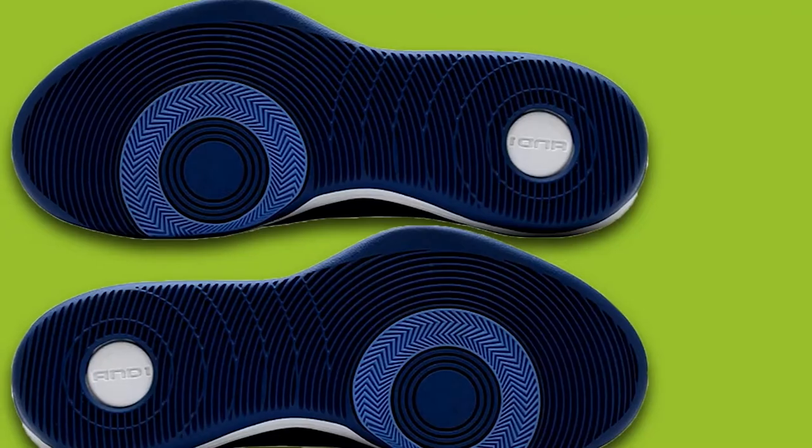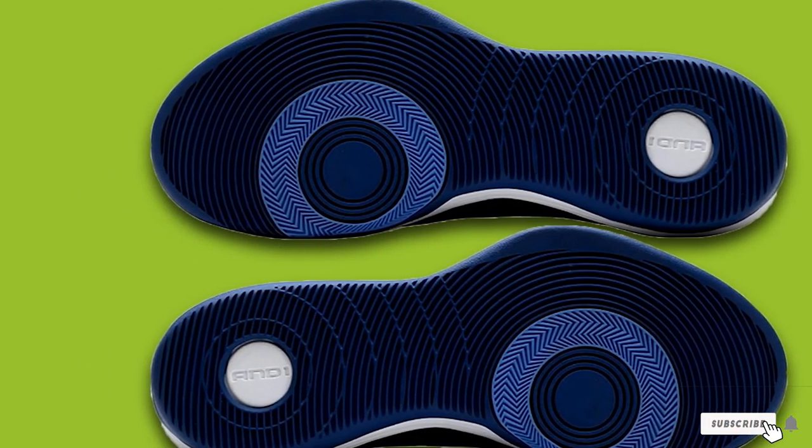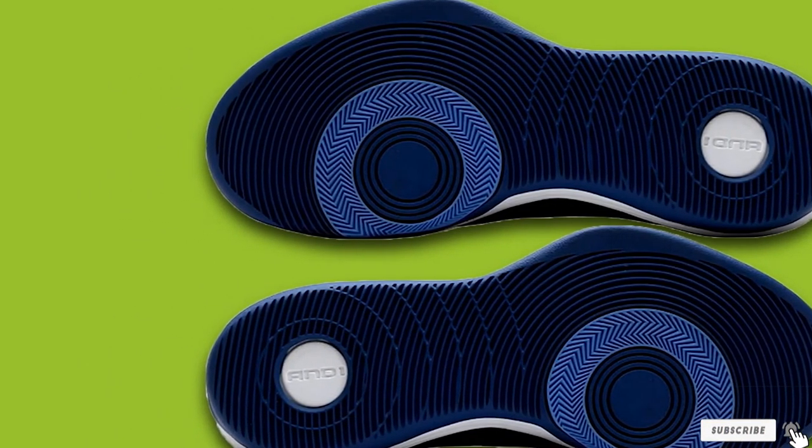I wish the makers had given a bit more attention to cushioning — it would have made the shoes more comfortable to wear. Also, the support isn't something I am very impressed with.